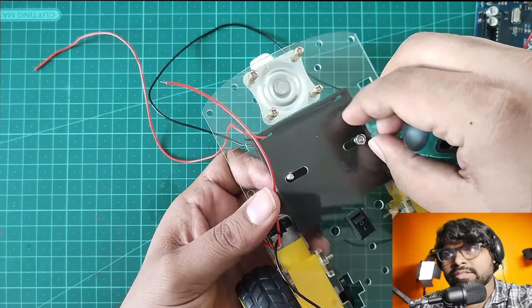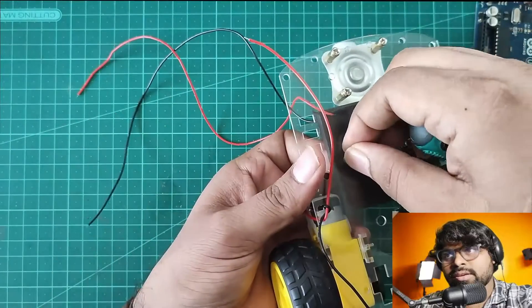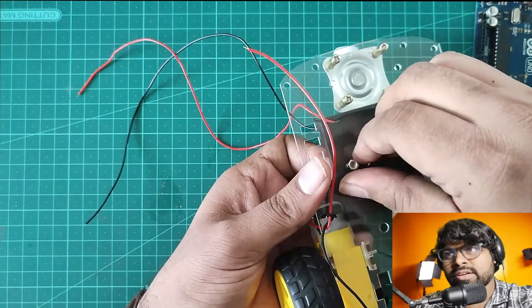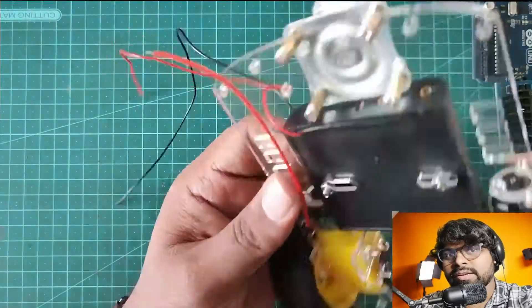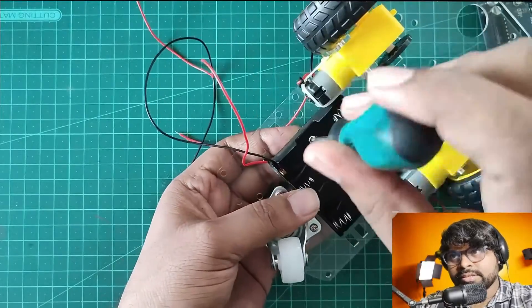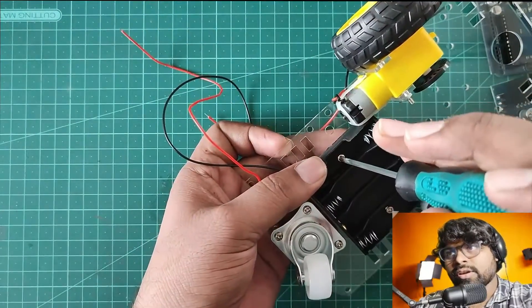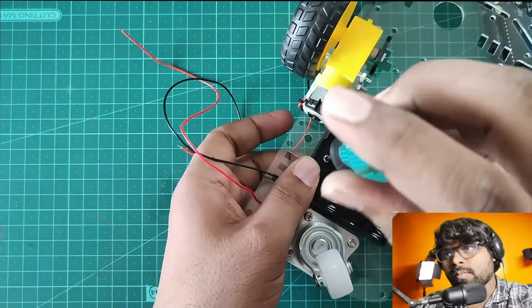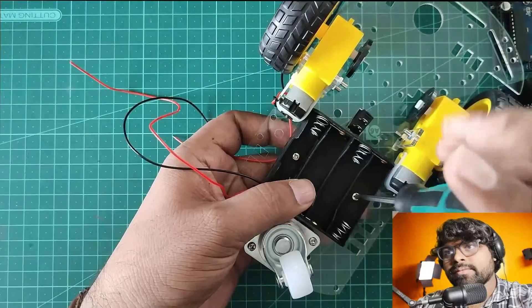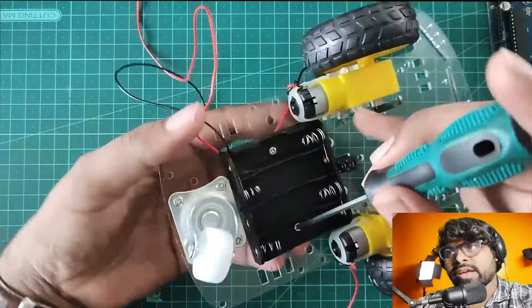Now let's do it with another bolt and I'm going to use the screwdriver to make it a little more tight. Let's get it tight.